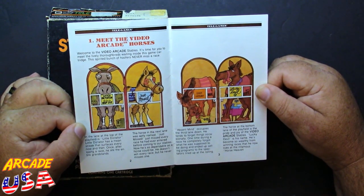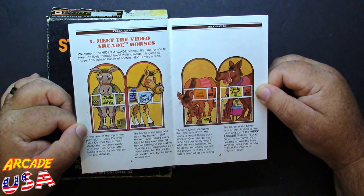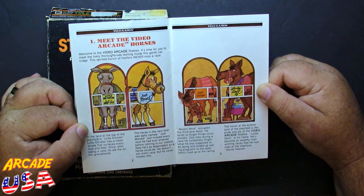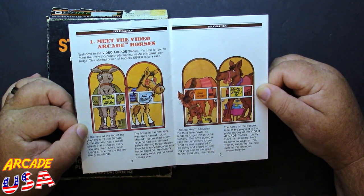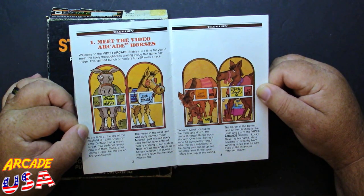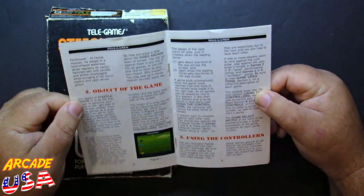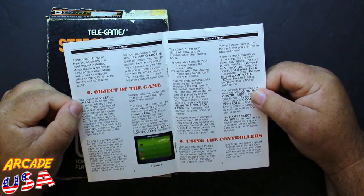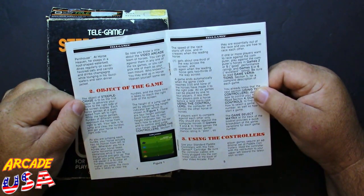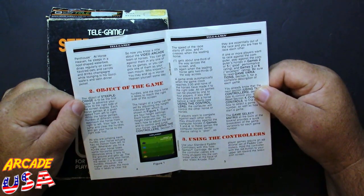Absent Mind occupies the third lane. He tends to forget things occasionally — one time during a race he completely forgot what he was supposed to do and ended up selling programs to the spectators. Absent Mind is spelled upside down on the manual, which is kind of cool. And at the bottom lane we have Lucky Devil, who has become so wealthy from winning races that he now lives at the infamous Horse Heaven Penthouse — he sleeps in a hoof-shaped waterbed, dines on caviar-flavored oats and carrots, and drinks champagne in his Gucci loafers and satin dinner jackets.